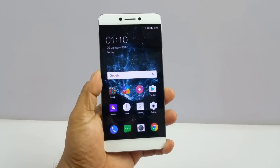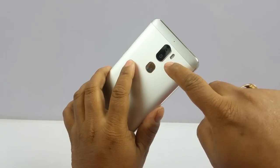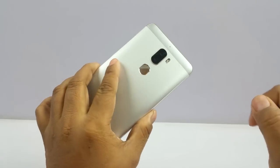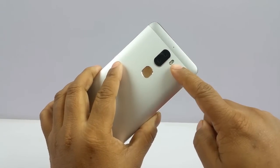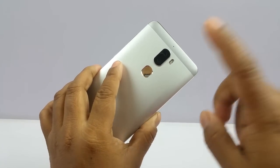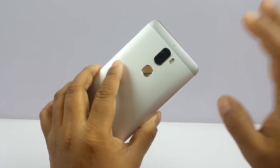When we talk about the cameras, it has two 13MP sensors on the rear and an 8MP sensor on the front. Both sensors are vertically aligned, accompanied by dual LED flash. A dual LED flash makes your white balance that much more accurate. The 13MP camera has an F/2.0 max aperture, which is very good.